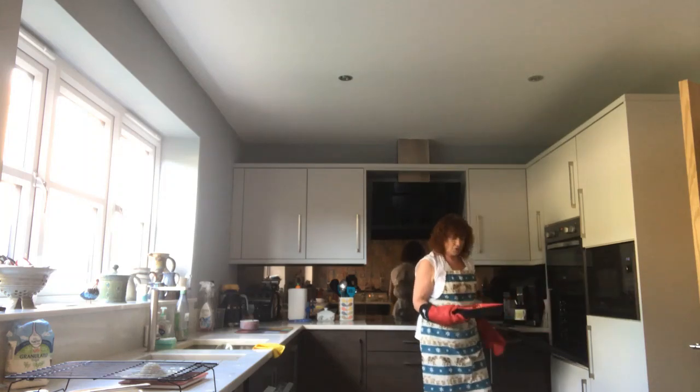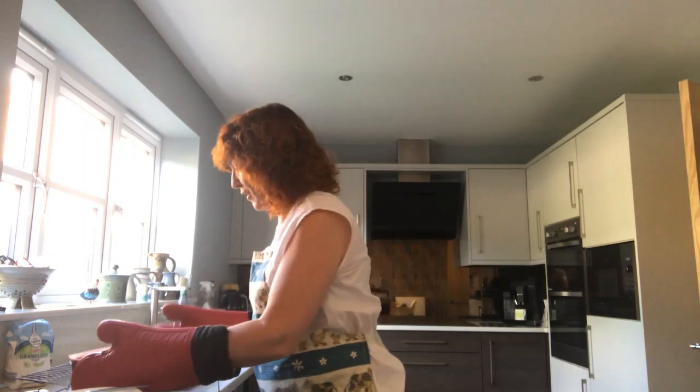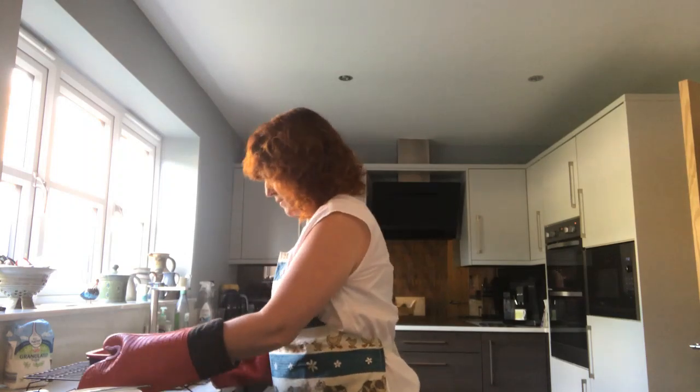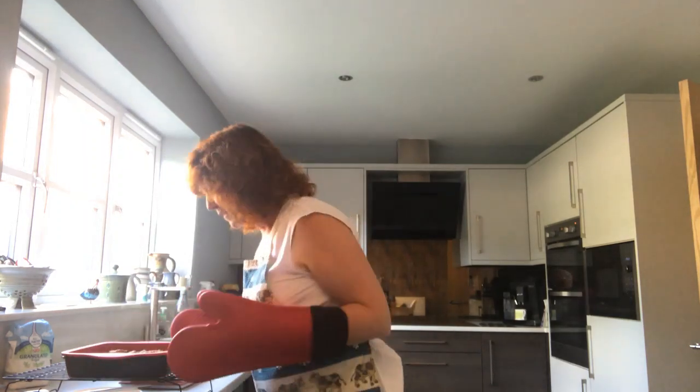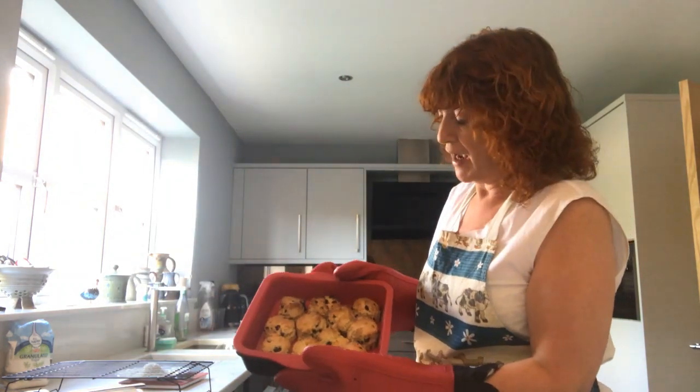Caught in the nick of time I think. Those are looking well done — just okay I would say.